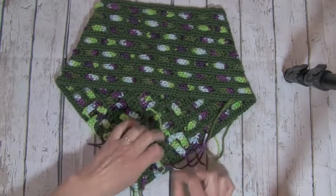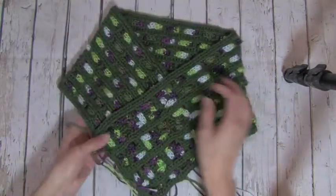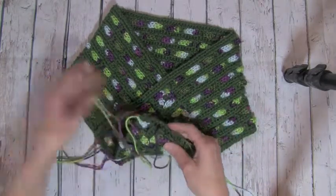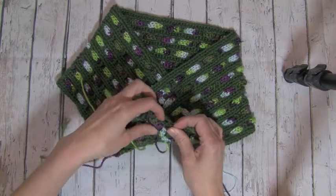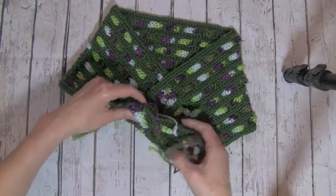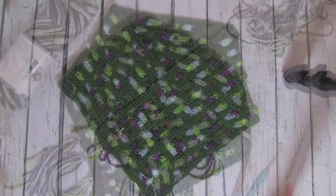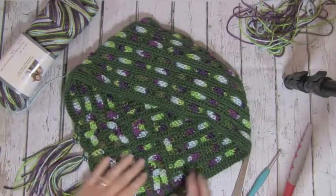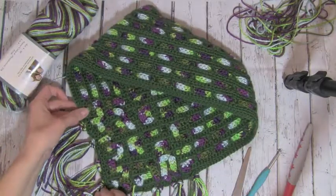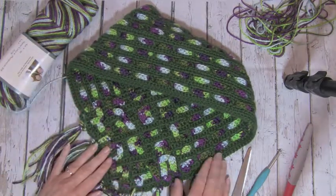Once we've woven in those ends, we will go ahead and do a single crochet round all the way around. When we do that, we're going to pick up both pieces of the cowl in this V section, just to make sure this is all kept together. I have tucked in all the ends on the back side and went ahead and did a single crochet round around the whole bottom of the cowl.